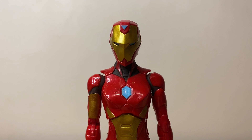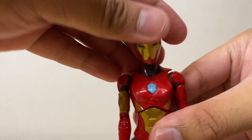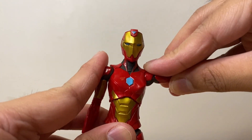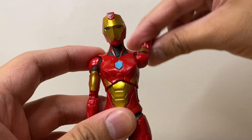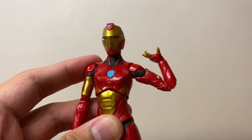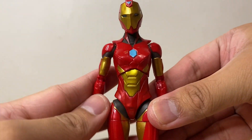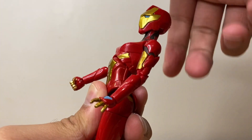Now let's go over the articulation for Iron Heart. She can look up that far — that looks good — and she can look down all the way as well. Her head does rotate, and we do get some nice neck pivot. This neck articulation is the same for her unmasked head sculpt. Her arms can bend upward to the 90 degree mark — that looks great — and she can bend them down all the way as well. Her shoulders do rotate 360. We get a bicep swivel, pinless double jointed elbows. Her wrists rotate and move up and down, though we don't get any wrist articulation for the open repulsor hands. She has a diaphragm pivot that allows her to move sideways, bend forward, backwards, and rotate side to side.